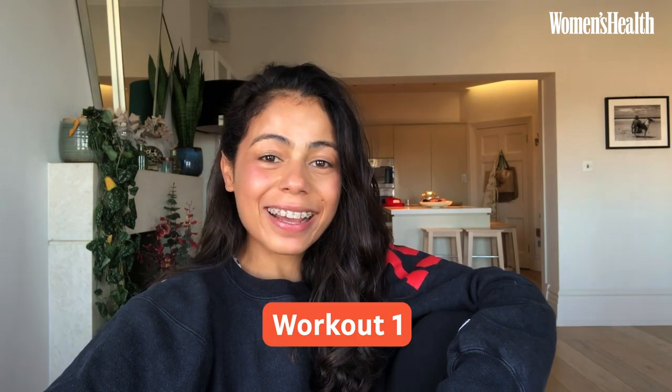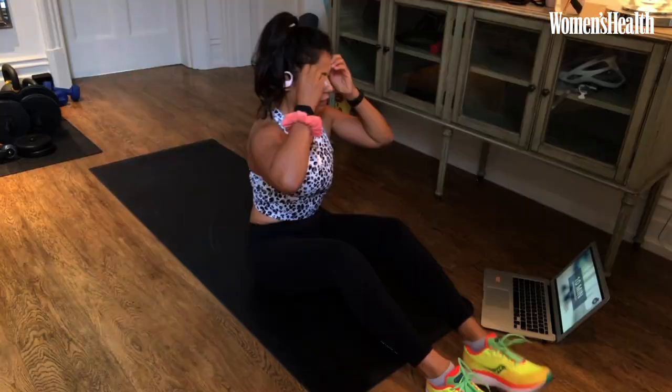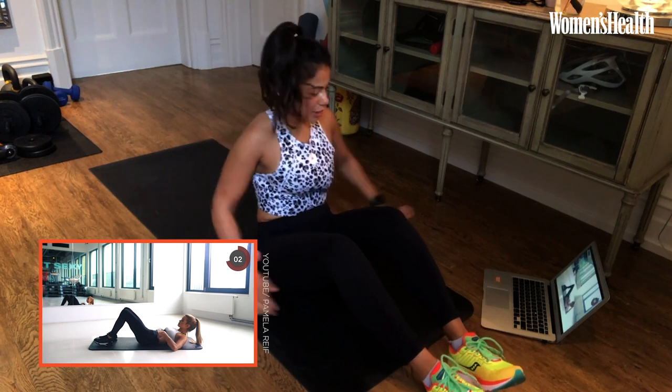Good morning. This is a beautiful sunny morning and I slept through my alarm. I love to work out in the morning — it makes me feel so good before the day starts. Today we don't have time for a lengthy sweat, so I'm going to do Pamela's 10-minute six-pack core workout. We're just going to get straight into it.